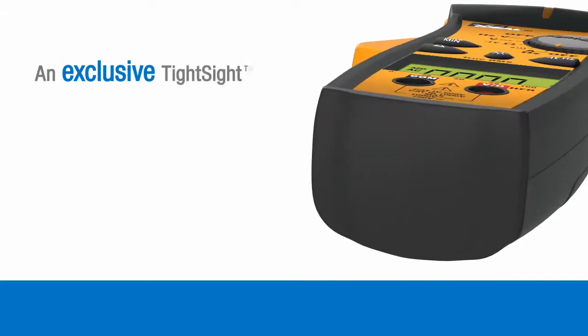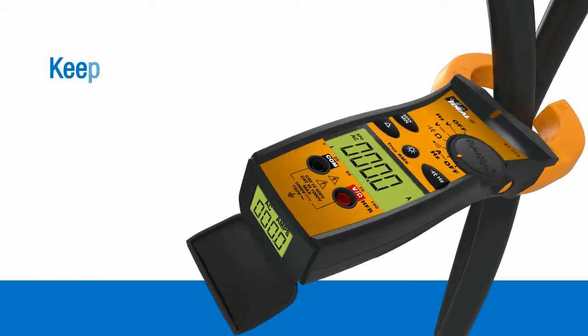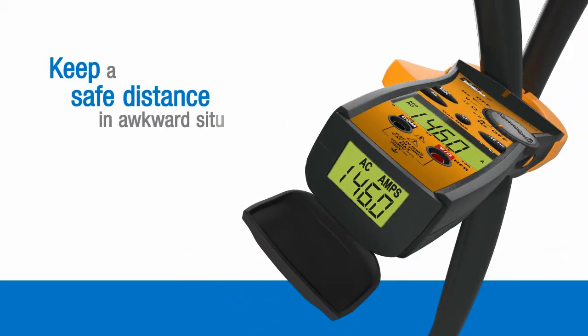The exclusive TightSight display, protected by a hinged rubber cap at the base of the meter, helps you to keep your head a safe distance from live conductors in awkward situations or when measuring amperage overhead.